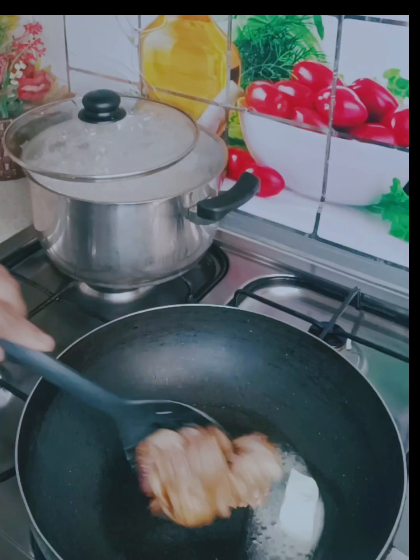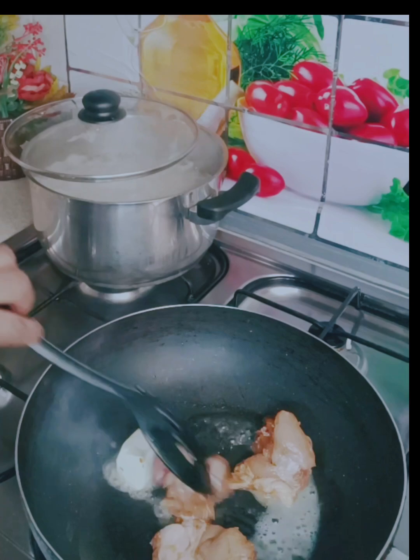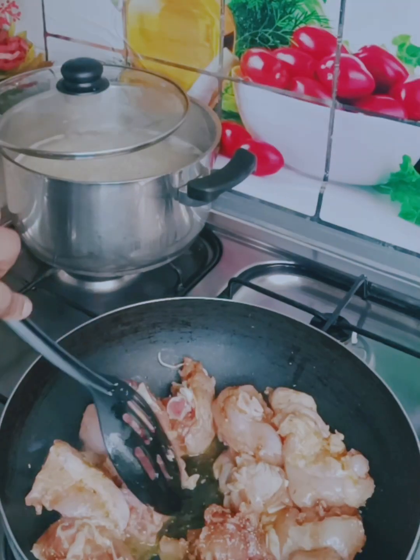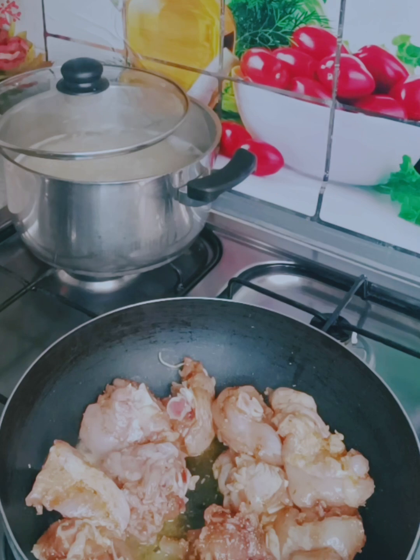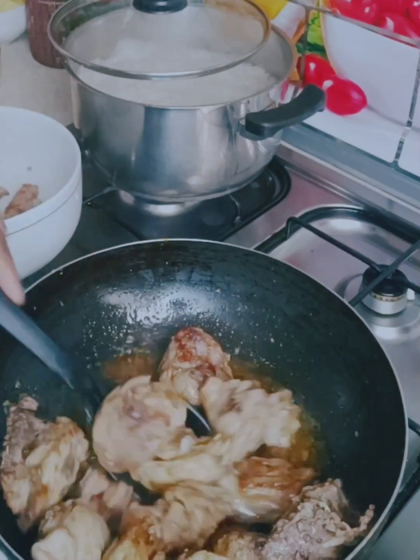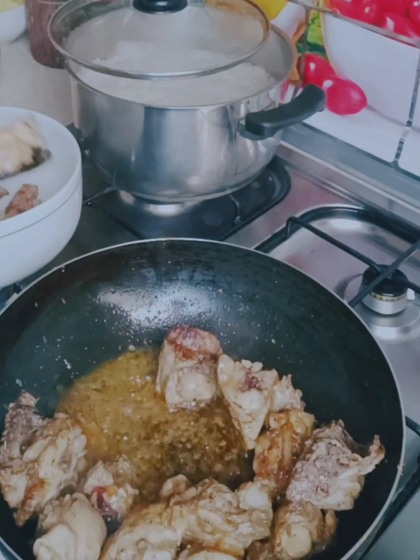In the saucepan, I add some butter, then stir in the marinated chicken. I'm going to allow it to fry on both sides for a few minutes, then I'll bring it out.